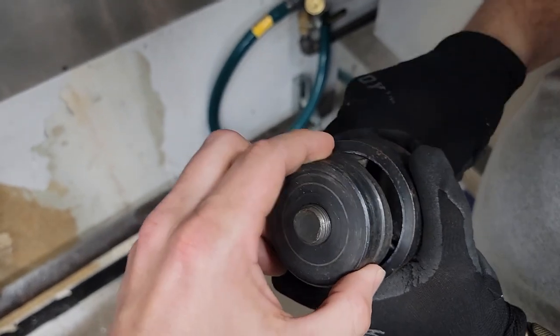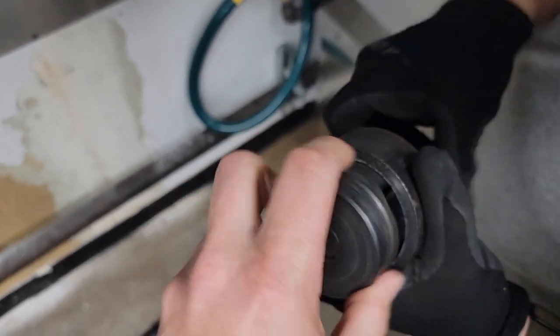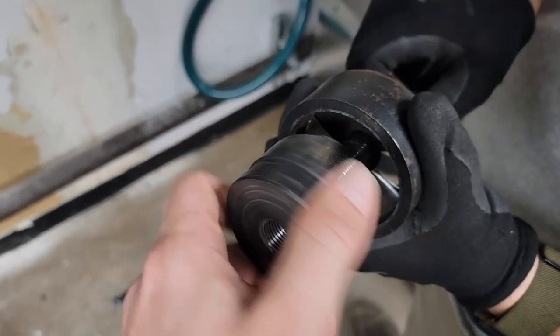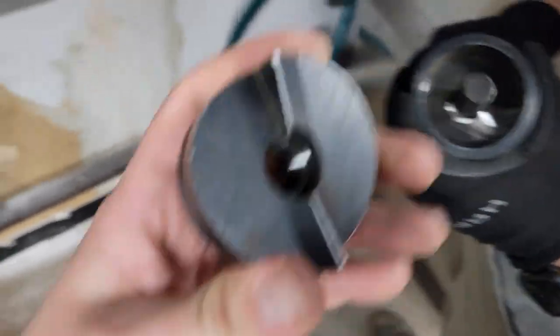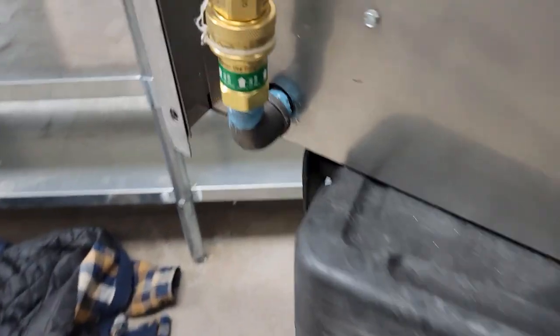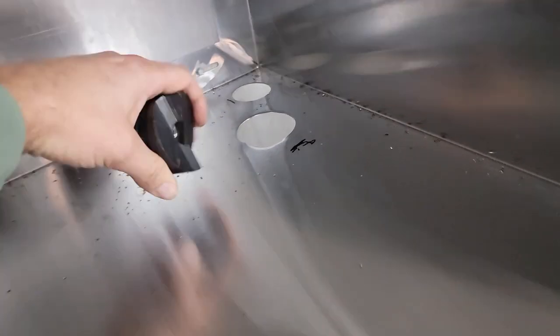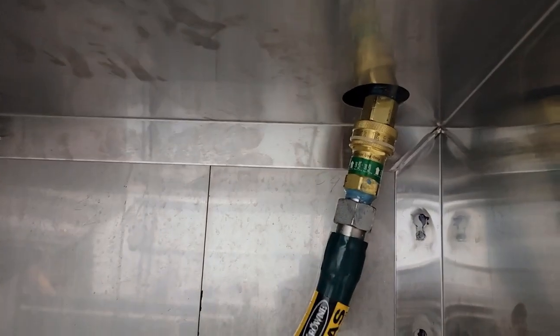Just like that, we got a two-inch hole. Look at that beautiful hole. Now we can fit that gas line through right here. The hole that was originally in this did not line up, so we had to do a new one. Mission accomplished with the knockout punch kit.